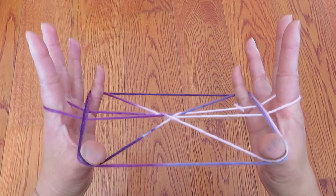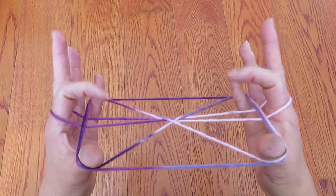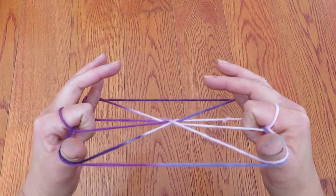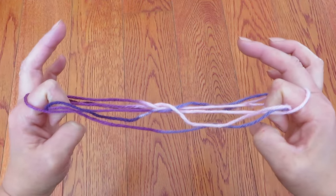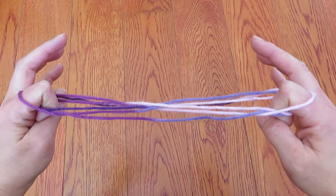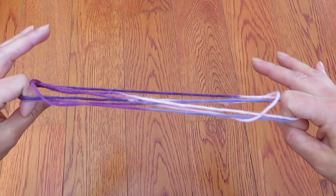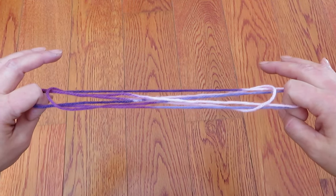There is a space in front of both pointers right here, so put both pointers in this space like this. And let the thumbs go slowly, and pinkies go slowly and pull a little bit. And let the strings behind both pointers go slowly, just a little bit like this, and rotate.